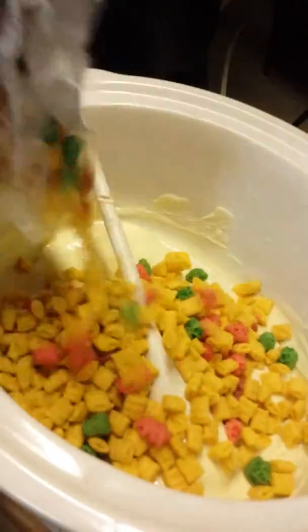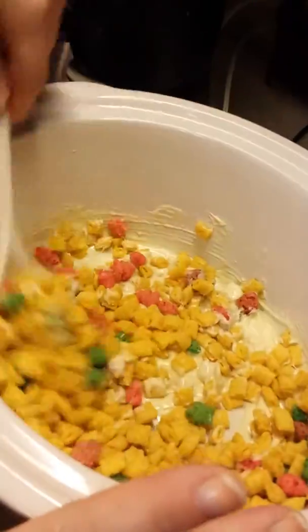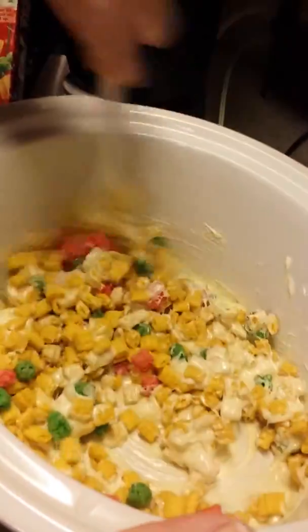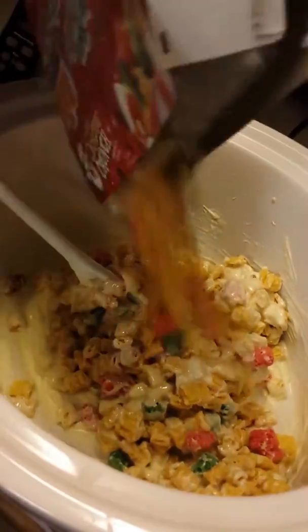Now, I'm sure you can do this to any cookie. This is the first time I've used a cereal other than Fruit Loops, so cross our fingers. We're just going to pour it into our handy dandy crock pot. We're going to stir it together. Put a little more in there — that's a little too goopy.